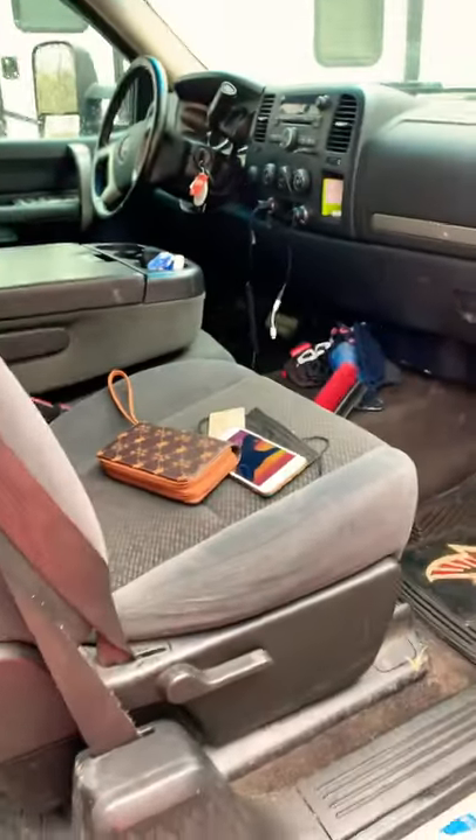We are all done cleaning the truck. We're on our way to Walmart right now. I'll show you the finished product once we get in it.